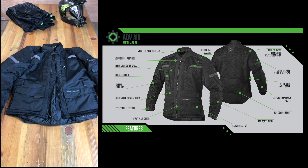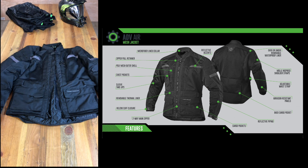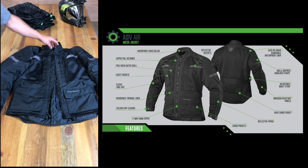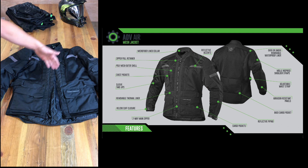This is the ADV Air Jacket — the mesh jacket — made more for when you want to stay cooler. It has mesh panels right here. They call this a poly mesh outer shell, so air can come in through here. It has a microfiber lining collar which is really comfortable, adjustable elbow straps, and reflective accents so people can see you on the road.